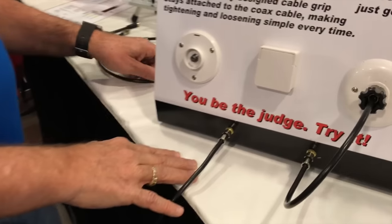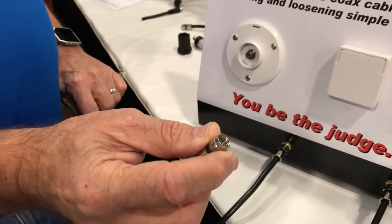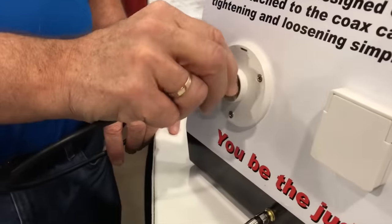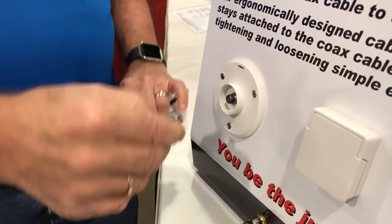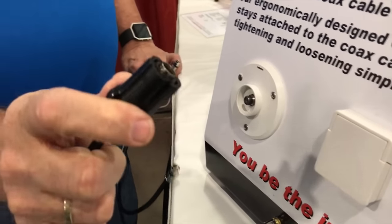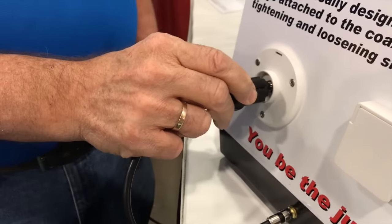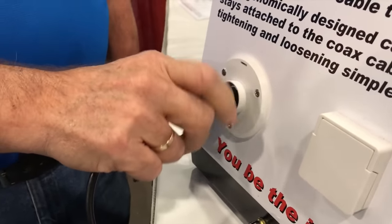Jim tells us about the RV cable grip, which is designed for your coax cable. When you go to the campground you have to hook your cable up to your site, and it's a hassle — really hard to do. With the RV cable grip attached to the coax, it's basically turning the hex, and you can see it's very easy to install and to tighten, so you don't have to fight with it in cold or warm weather.